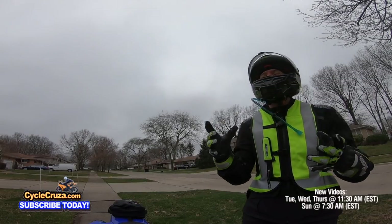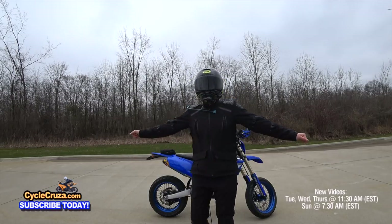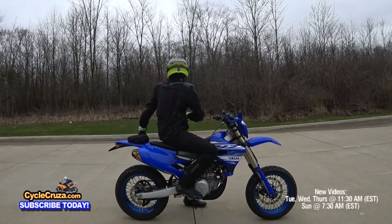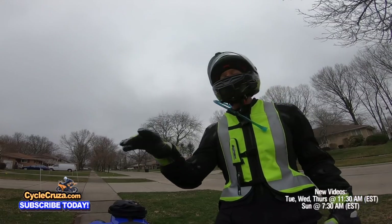I finally updated my gear. I got the Sedici Garda waterproof jacket and pants — inexpensive, great quality, and comfortable. And the best feature of all is that you can leave your backpack at home with this jacket. Stay tuned, I'm going to tell you all about it.